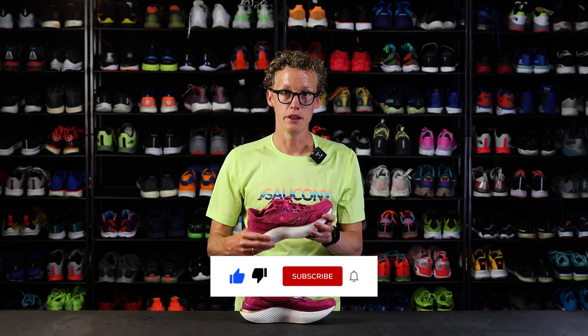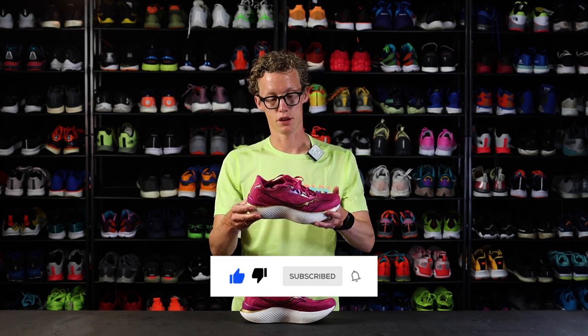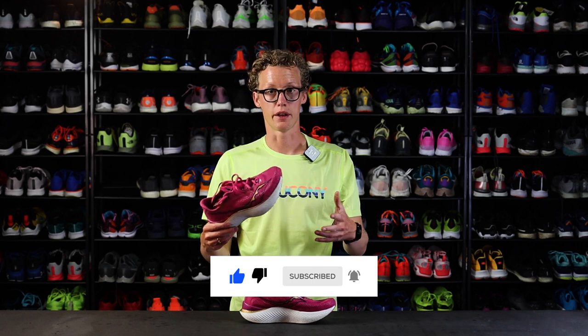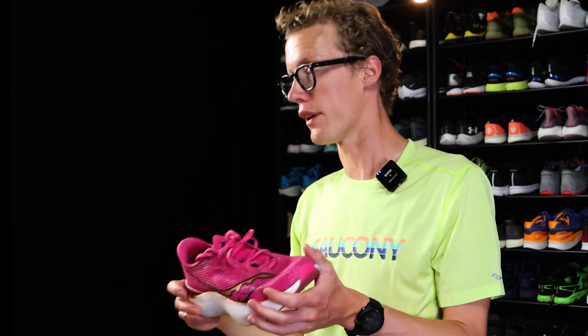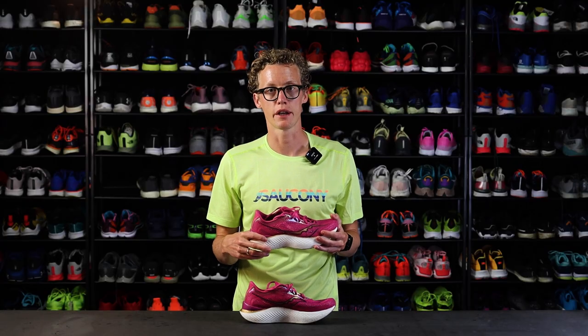So this shoe is lighter, it's bouncier, it's softer, and feels more comfortable than the previous version. I find it a very, very nice racing shoe for intervals and your races. Go check it out on runningexpert.com.